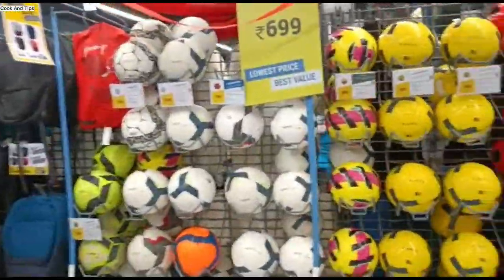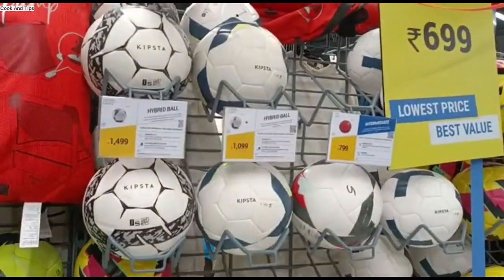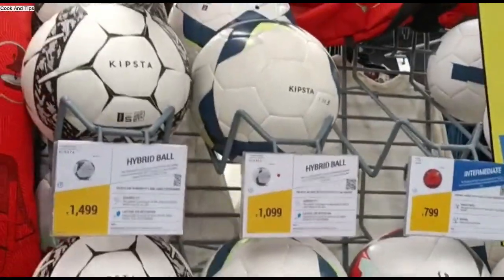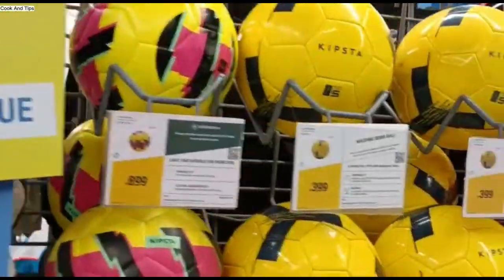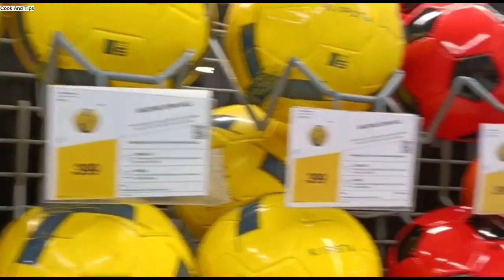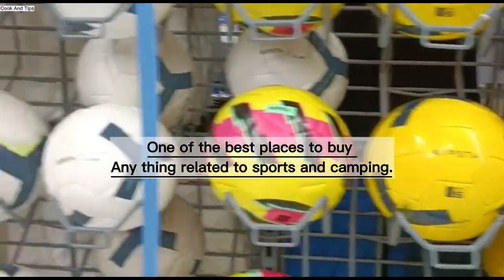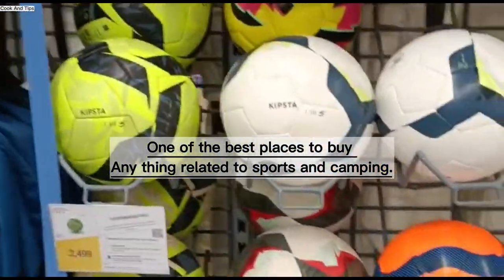You will get a football here. Decathlon has all sports products — gym, jogging, bottles, gym bottles, tent, each and everything. The sports products are all available.